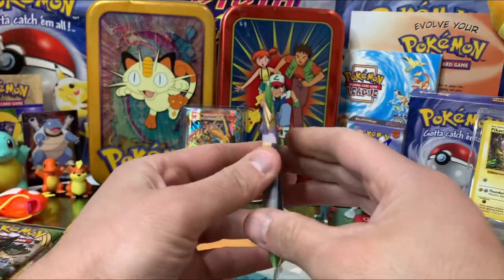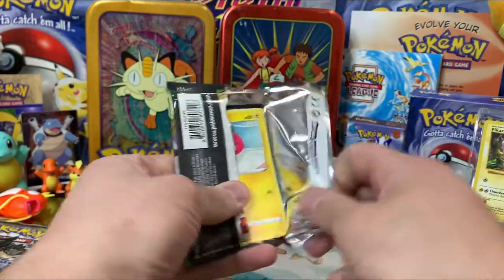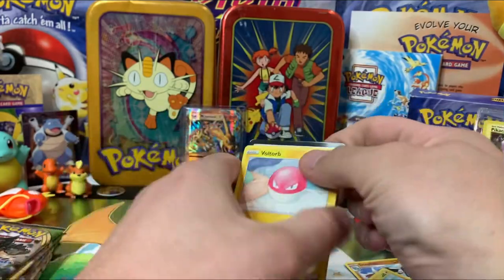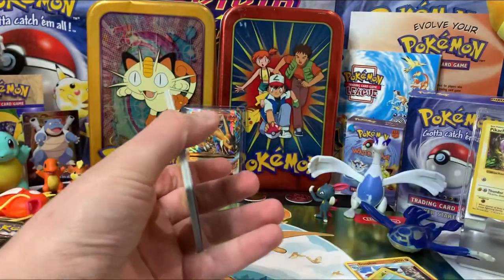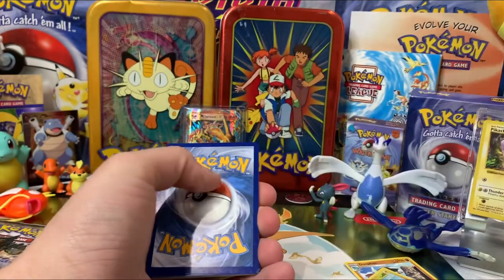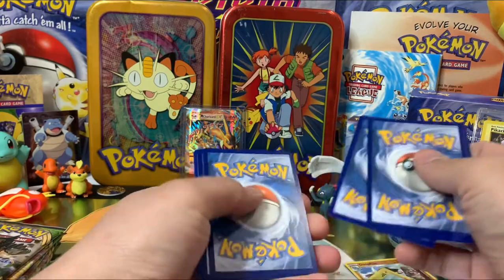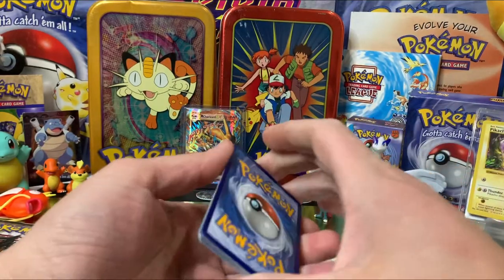Our next pack is a Pikachu pack — that's a funny Pikachu, it's a fat one, it has a big tummy! We got the code. Can you guys count with me? One, two, three, four. Good job, boys!